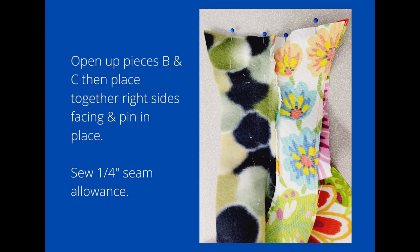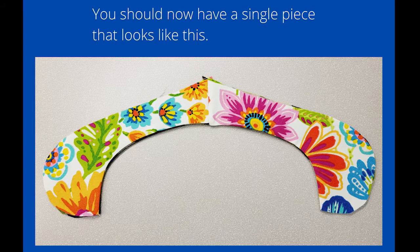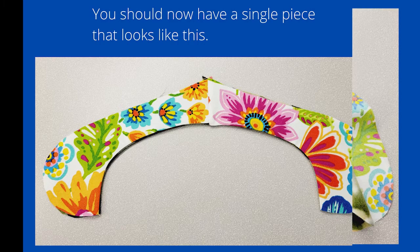Next, open up the pieces again and take B and C, putting them right sides together and pinning in place along that straight edge. Sew that at a quarter-inch seam allowance, then open the sewn piece and iron the seam flat. Fold it again along the long seam with right sides out and iron — this is what the single piece will now look like, kind of like antlers upside down.